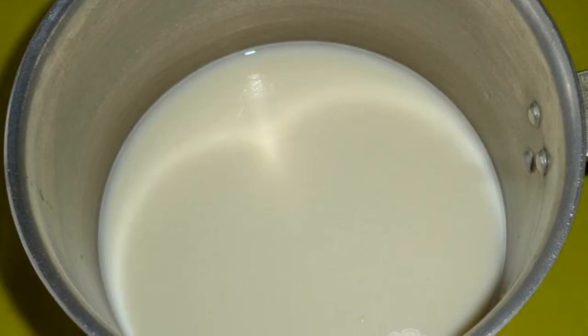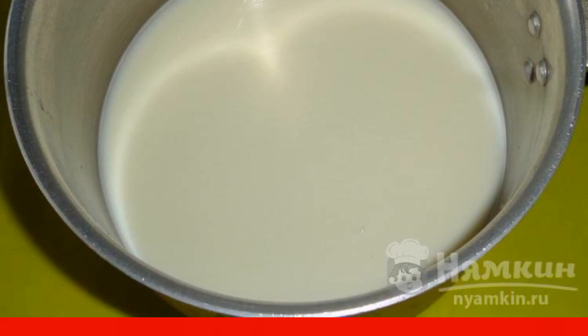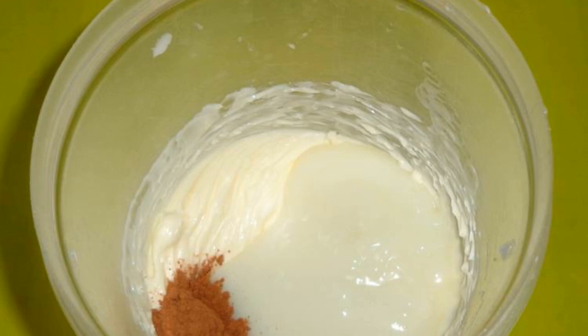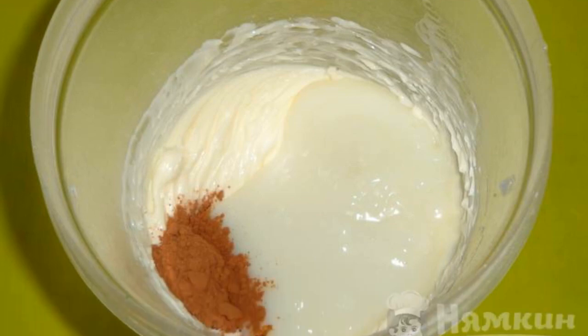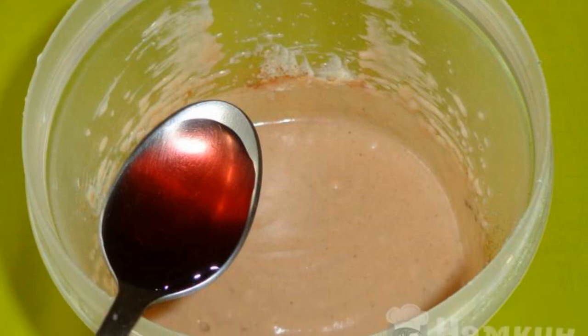For the cream, mix 2 tablespoons of sugar, milk, and starch. Cook until thick, then cool. Beat the soft butter with the custard mass and 1 teaspoon of cocoa. Pour the red wine into the finished cream and mix.